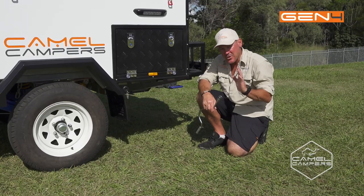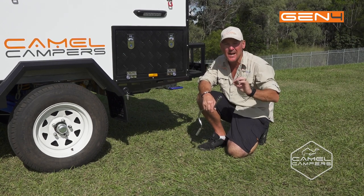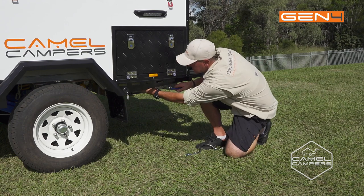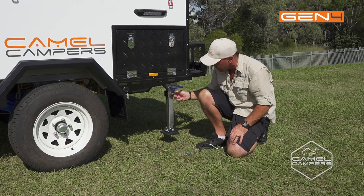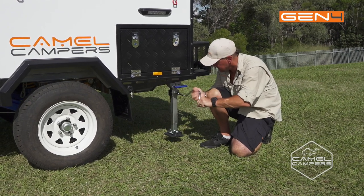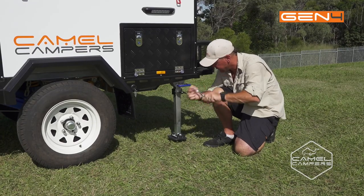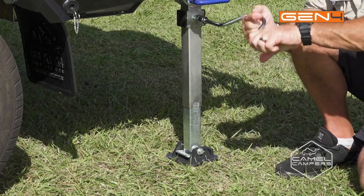So when you've put your camper in the perfect spot — your picture-perfect postcard area — you want to shore it up. Best way to do that is use your stabiliser locks. Just drop them down, ensure the pins lock back in, and then just wind it down. Just level up your camper, and that's going to make setting up so much easier. It'll make all your canvas meet the ground nicely, and also make for a more comfortable sleep.